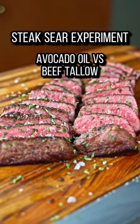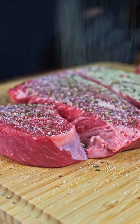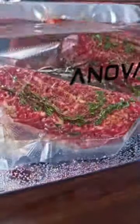What gives your steak the best sear? Avocado oil or beef tallow? I decided to put it to the test and we're using sous vide steaks to make sure the only variable is what we use to sear.